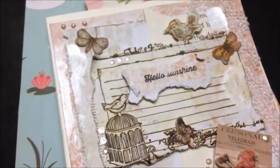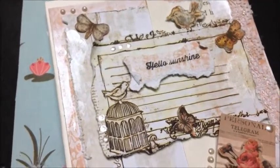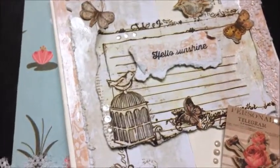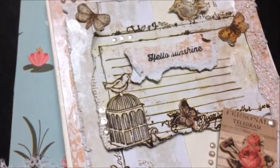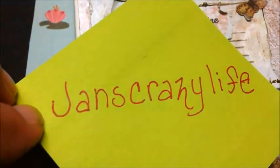Thank you everyone, I hope you have a wonderful Mother's Day — happy Mother's Day! Please feel free to check out the ladies listed down below in the collab for Jan's Crazy Life crafting every day — amazing!